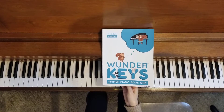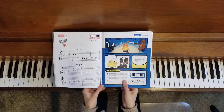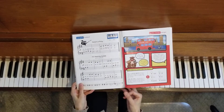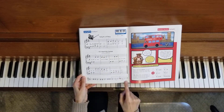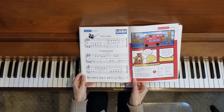We are finishing up our primer book one of Wonder Keys, and we're in the unit Campfire Cookouts. This is the last unit with a duet, so if we go to the end of this unit we have the song 'Till Morning Comes' with a duet part on the bottom.